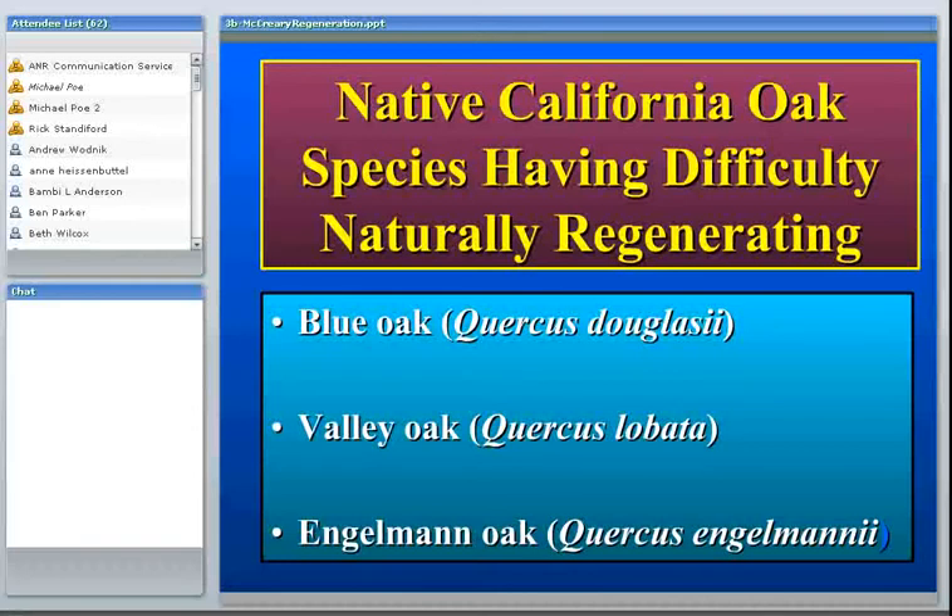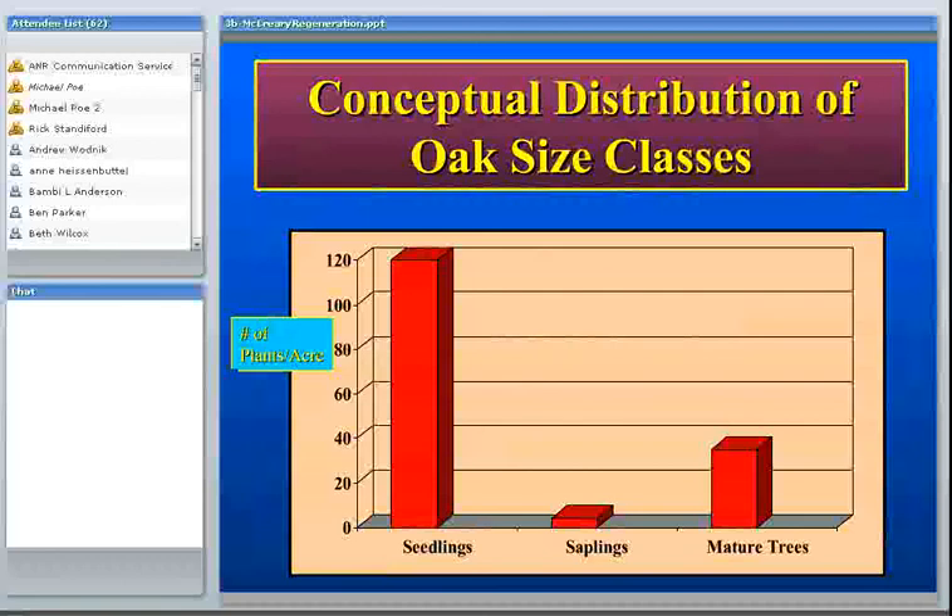This is a conceptual distribution of different sizes, with small seedlings on the left, saplings in the middle, and mature trees on the right. Normally, populations show a huge number of small ones, then fewer intermediate sizes, and only a small percent reach maturity. With these oaks having trouble regenerating, it's more of a bimodal distribution — a fair number of mature trees, but not very many saplings. This seems to be the bottleneck: going from seedlings to saplings.